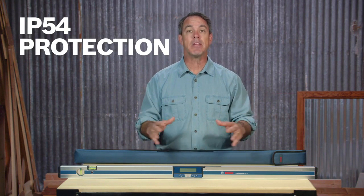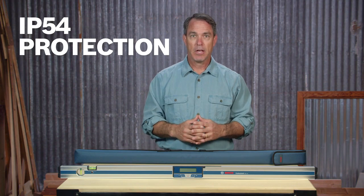With its robust housing built to IP54 protection standards, this level will stand up to whatever your job, truck or shop dish out.